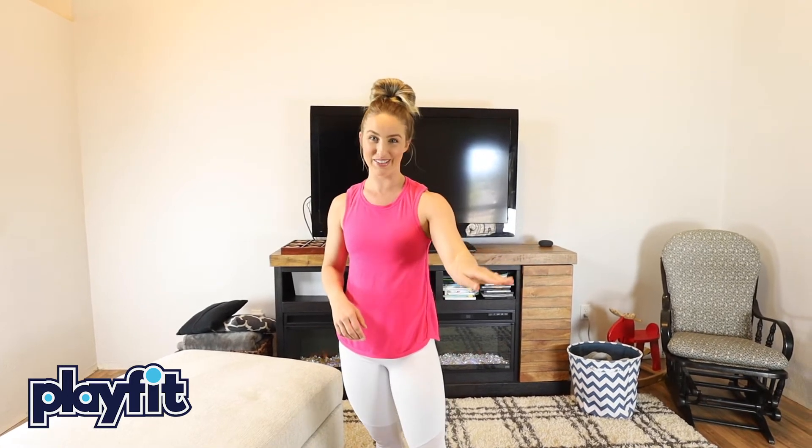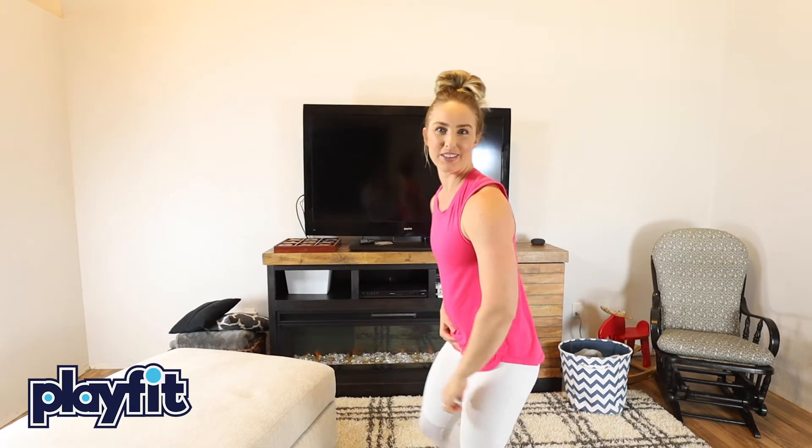Hey friends, it's me Kayla from PlayFit and this is part three in how to balance or hold your handstand. This is the most difficult one, so make sure that you watch part one and part two over at PlayFit HQ. You're not going to want to miss those, but here's what part three looks like.